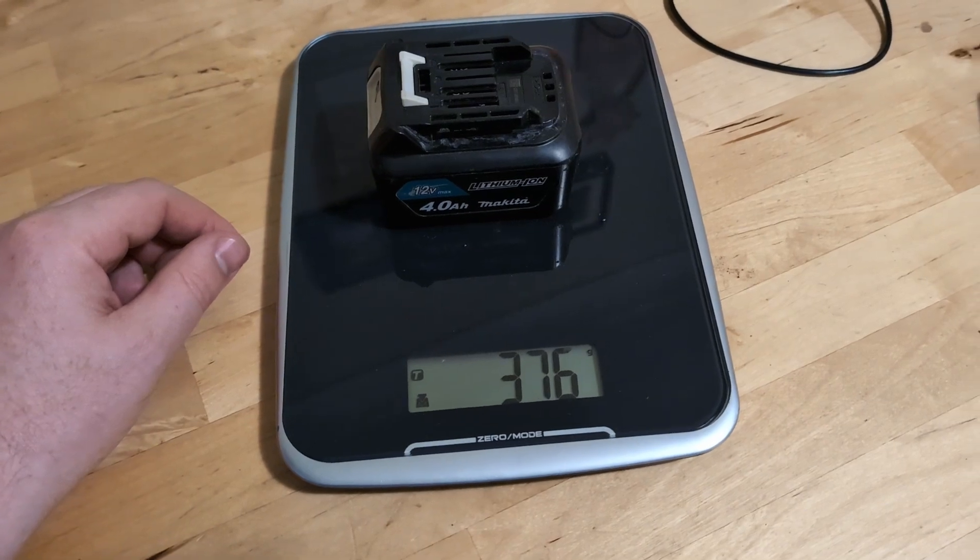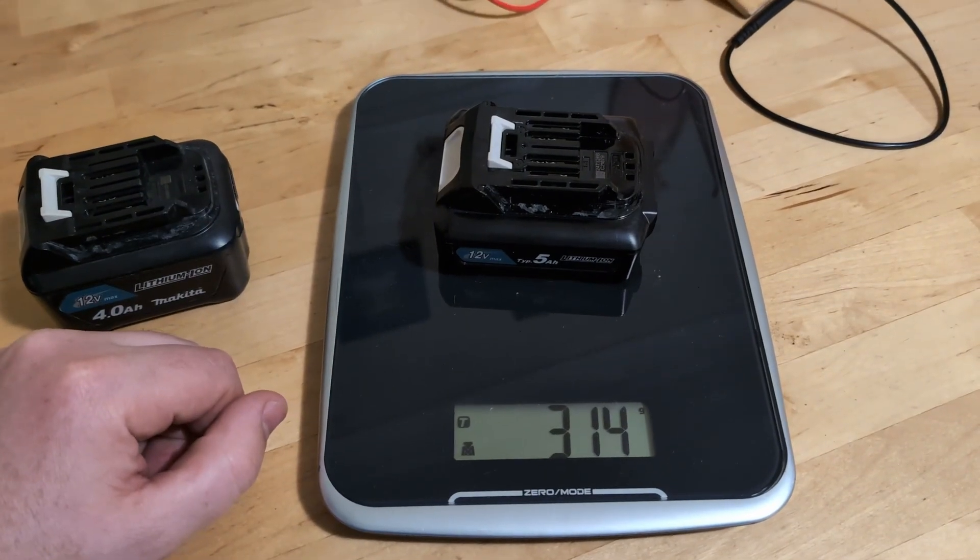The 4 amp hour weighs 376 grams, and the 5 amp hour weighs 314 grams.